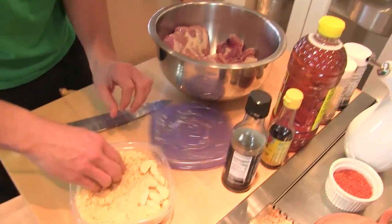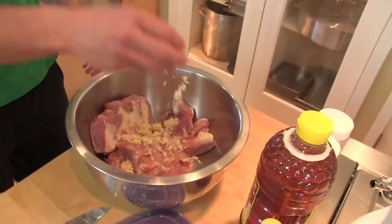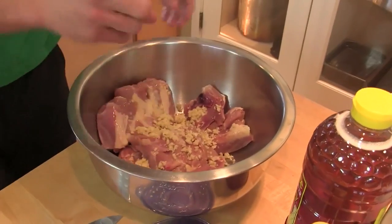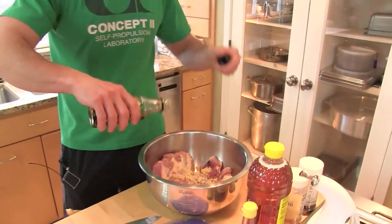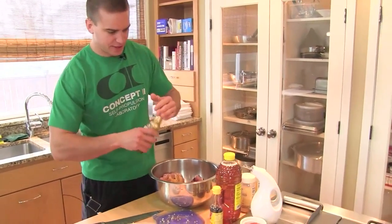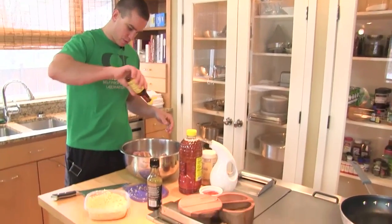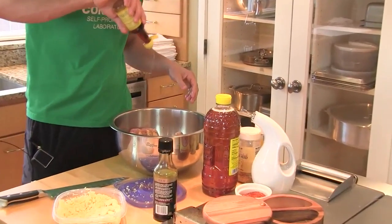Let's go with our garlic — about a handful, something like that. Tamari, I'm going to say three tablespoons. Some sesame oil, three tablespoons.